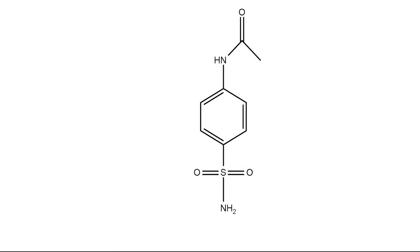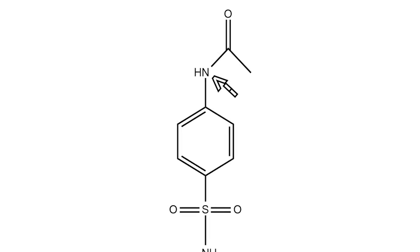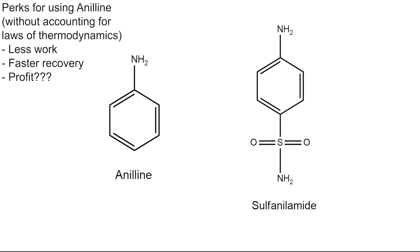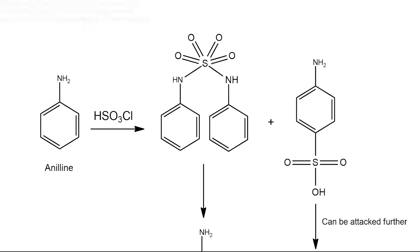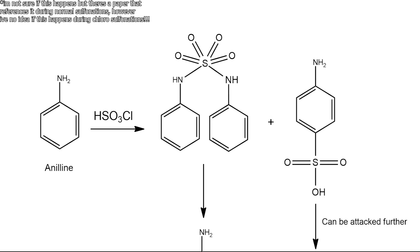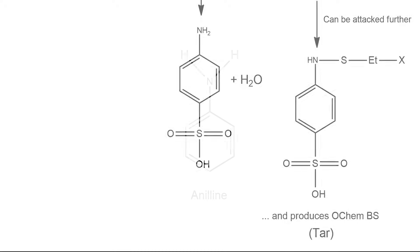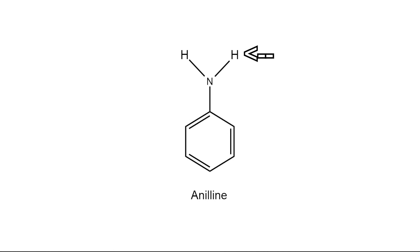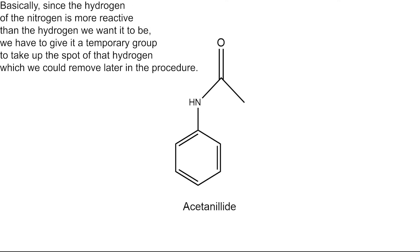Now, to get sulfanilamide, all you have to do is get rid of this acetyl group which is connected to the nitrogen. But first, let me address why we're even using acetanilide. I mean, if we were to use aniline, the chlorosulfonyl group would just attach itself to the same place, right? Not really. If we were to just use aniline and chlorosulfonate that, there could be many side reactions, which would not only decrease our yield but also give us other stuff like tar. This hydrogen is the most reactive in the whole aniline molecule, and by attaching an acetyl group onto it, we're essentially giving this nitrogen a shield, and it discourages the chlorosulfonic acid from attacking that nitrogen.